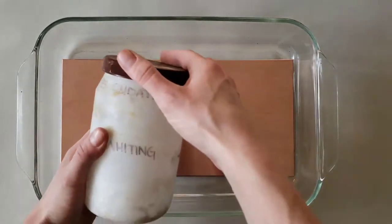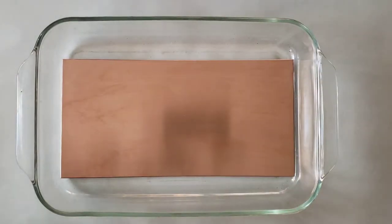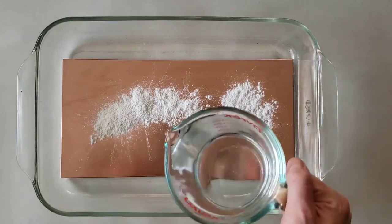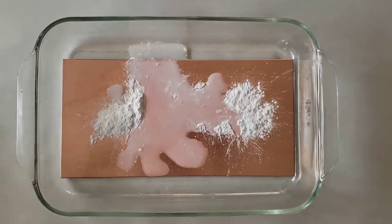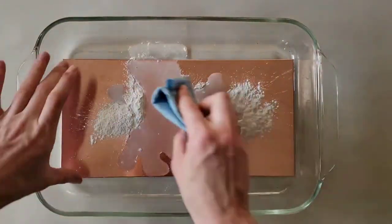The first step is to use whiting to remove oxidation. Whiting is essentially powdered chalk and works as a gentle abrasive. Sprinkle the whiting onto your plate and add a little water. You will be working this into a paste using a brand new, clean paper towel. Do not use anything that could introduce oils or grease during this process.